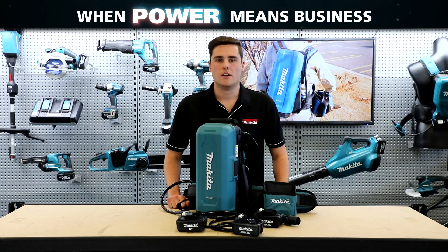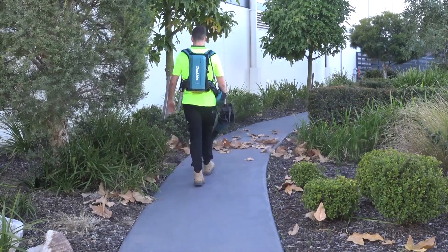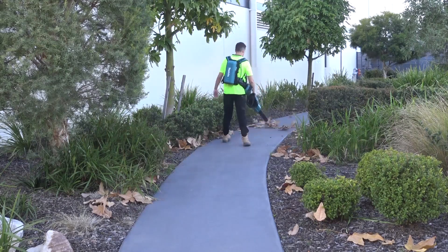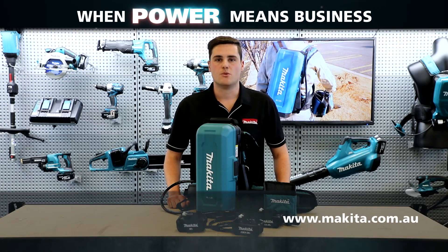Altogether the PDC-01 weighs seven kilograms with four six amp hour batteries, the harness and adapter, which makes it perfect for all day use. So this is the new 18V x2 battery backpack adapter PDC-01. For more information head to our website.